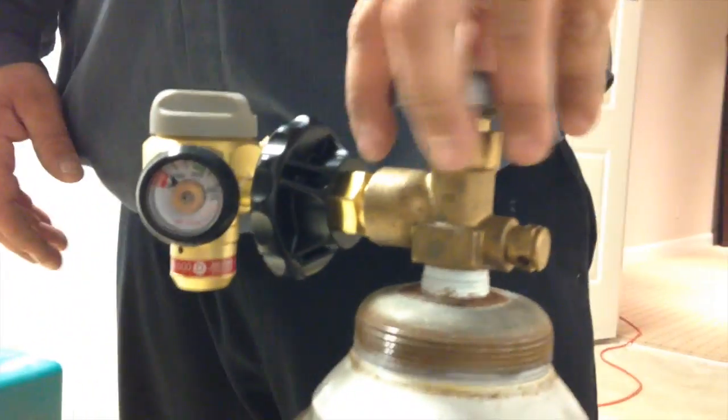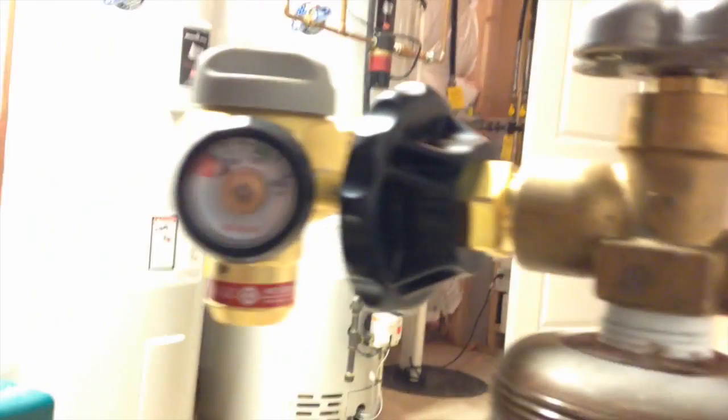Let's see what the tank's got in it. Hopefully we didn't bring it in empty. It ain't very much above anything — good thing we have another one in the truck.